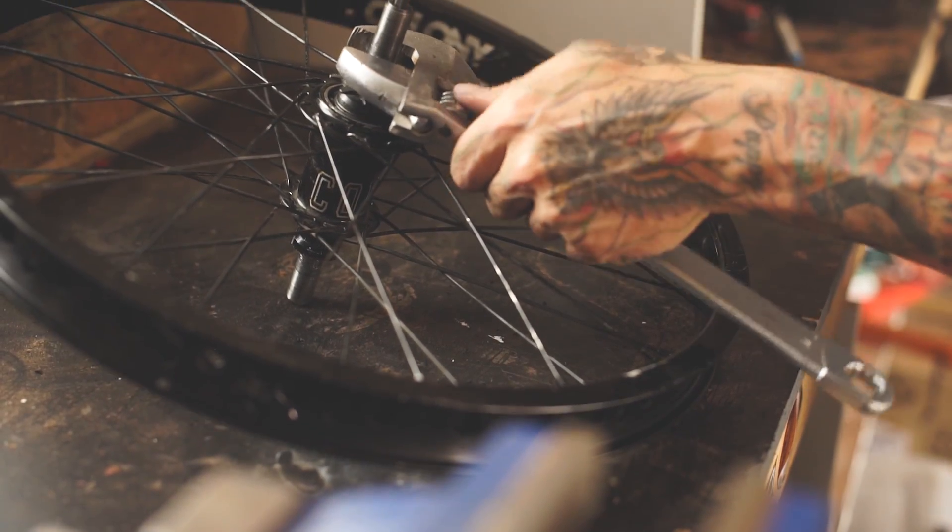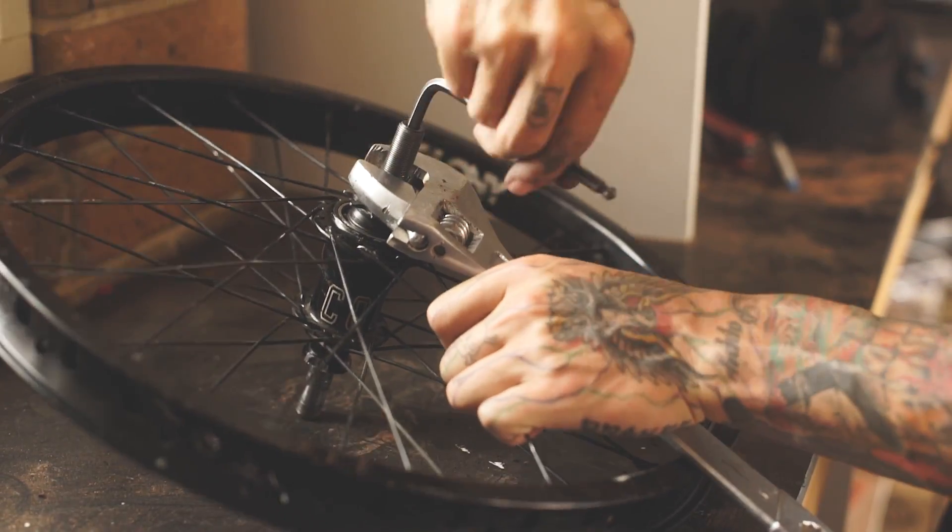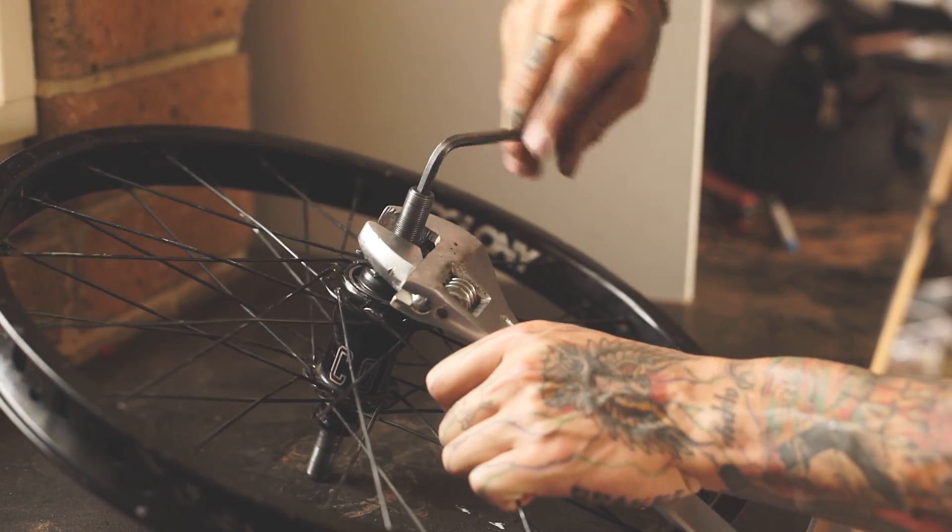First, put a shifter over the cone nut and a 6mm allen key in the end of the axle, then remove the cone nut from the axle.